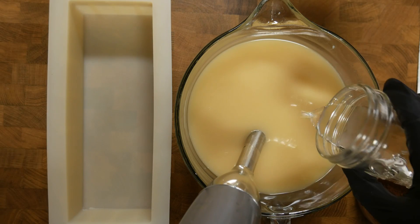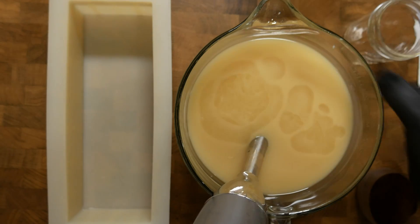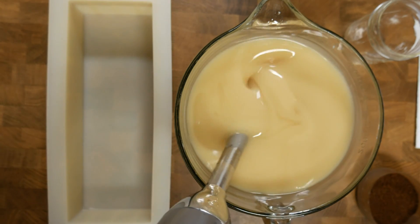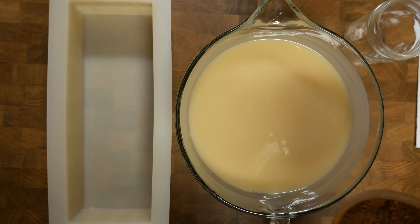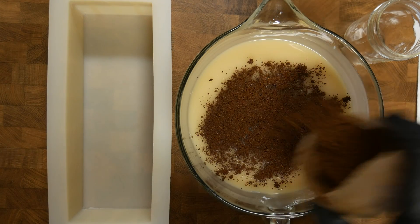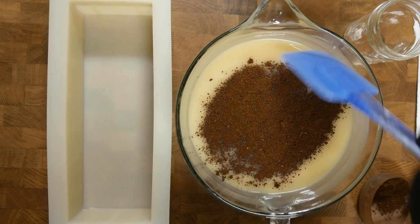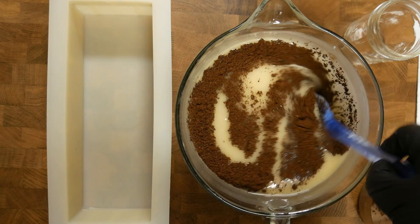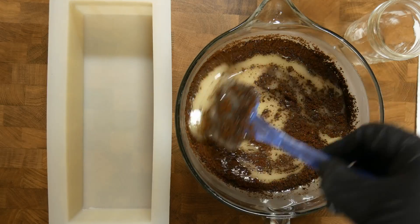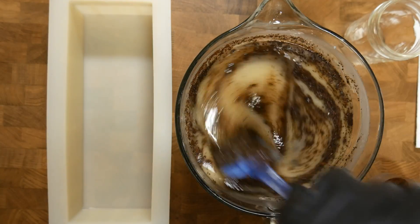Peppermint goes in, and do a little mix. Toss in your coffee and spread it out pretty good, then do a nice hand mix. This will help keep your soap a whiter color.